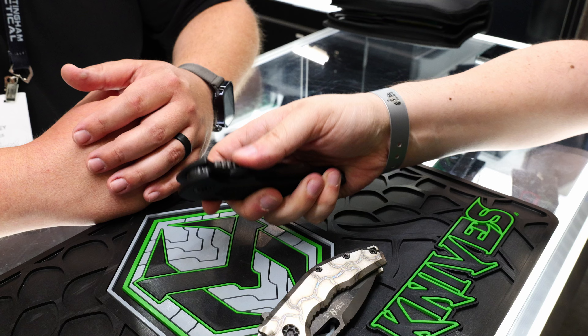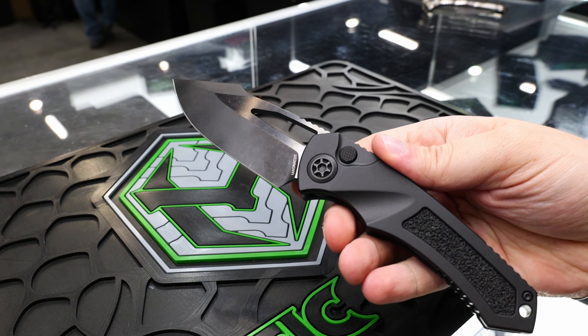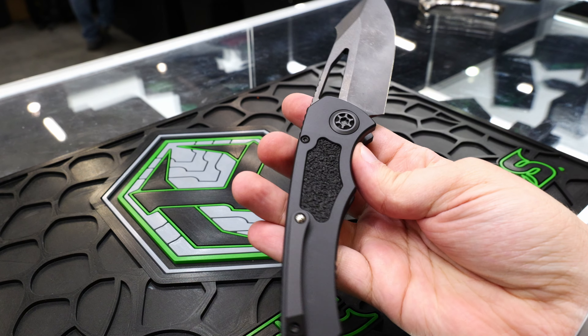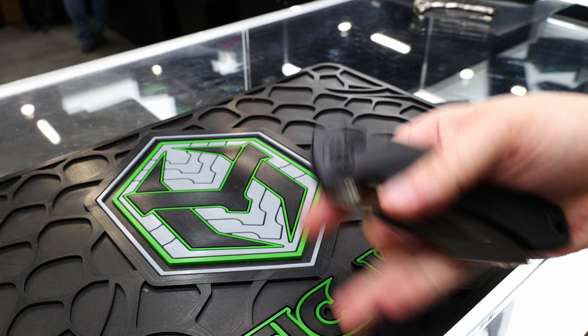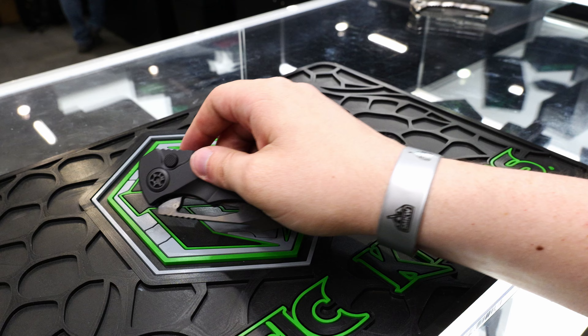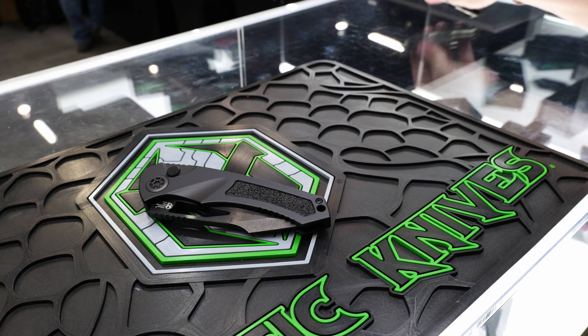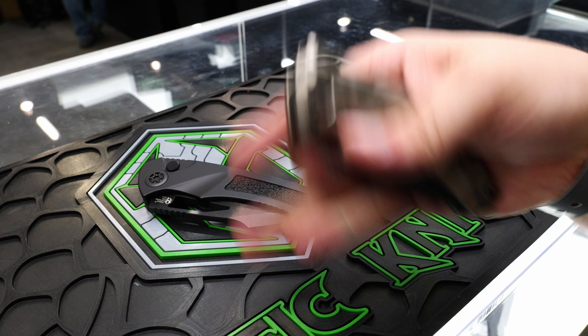It's really nice to see a hard-use button lock, which I really like to see from you guys. The action on these is really good — really buttery, no resistance, nice and strong detents. These are great.